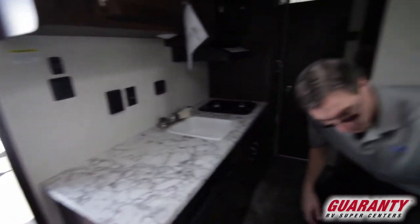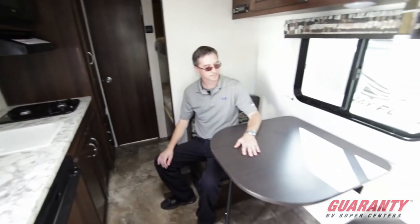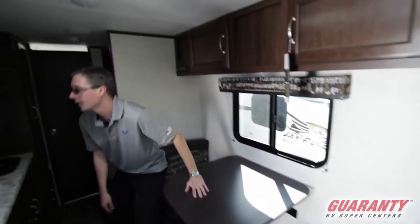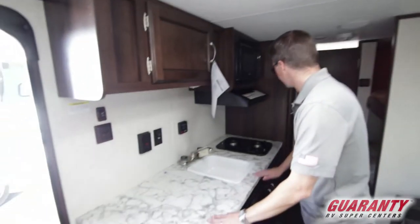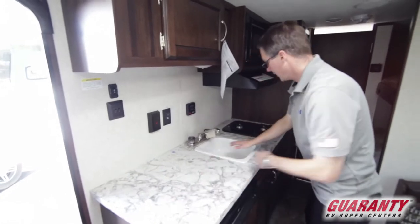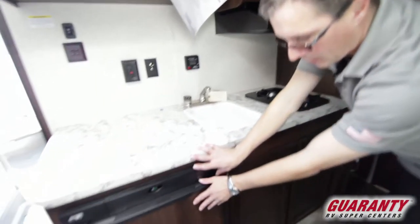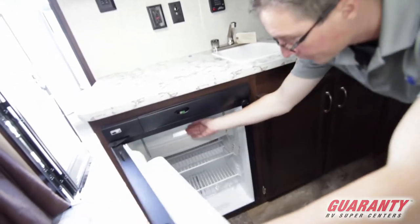As we move through, we've got a nice dinette here — seats a couple of people, have some nice meals, enjoy each other's company. Across from that, we've got a very nice kitchen with good prep space, a sink, and a two-burner stove. Down below, we've got a nice fridge-freezer combination.